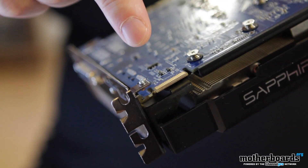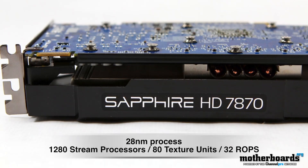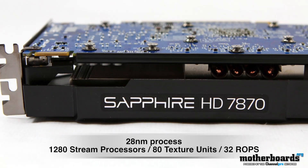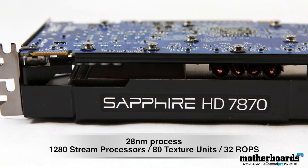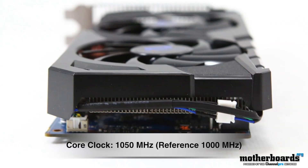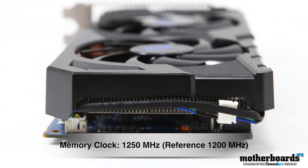Moving further along the side of the card, you guys can see right here there's one crossfire finger. Everyone knows this card is based off the new 28 nanometer process — this is the big thing about these cards. This particular card has 1,280 stream processors, 80 texture units, and 32 ROPs. The card is also overclocked in the core and memory, with the core clock being 1050 megahertz — it's 1,000 on the reference. The memory clock is 1,250 with 1,200 being the reference.